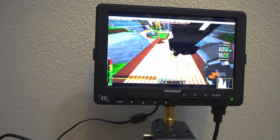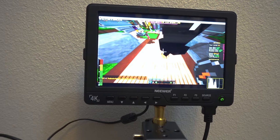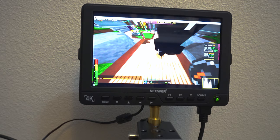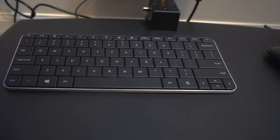Our setup starts with this Neewer portable camera monitor I got on Amazon a long time ago. It can be battery or wall-powered, has an HDMI in and out, and it has a tripod mount, as this is meant to go on budget camera rigs. It's labeled 4K on the corner, but that's clickbait — it only means that it accepts a 4K signal. It is definitely not 4K, and that's not really a problem at this size anyway.